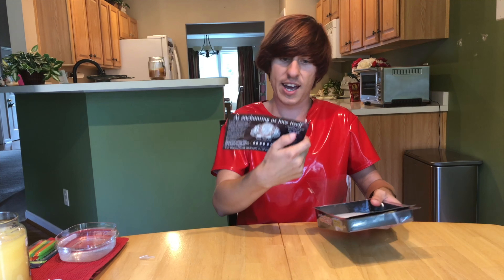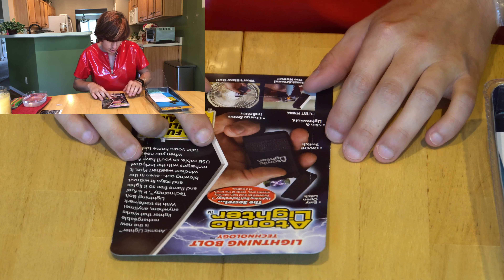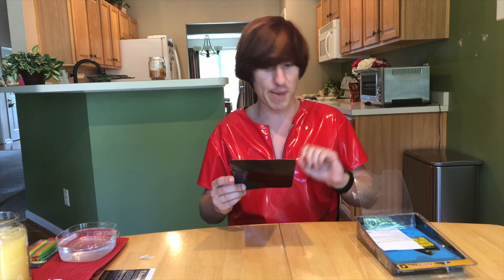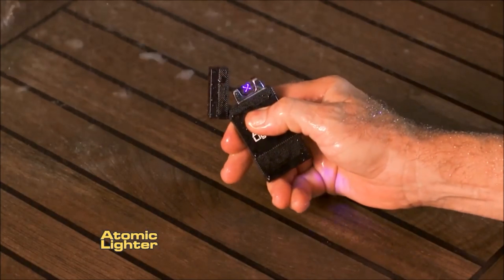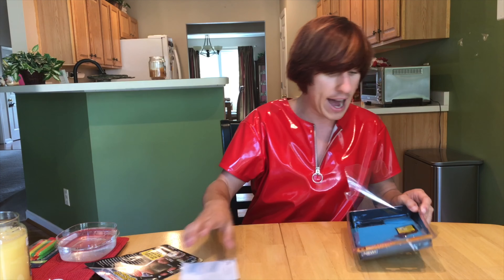So in the box you get this advertisement for some diamond thing — I don't know, it's weird. And then you get this little brochure about the Atomic Lighter. It tells you it has an on-off switch so you don't accidentally press the button and light your house on fire. It has an easy open latch, charge indicator. They also claim you can use it in a thunderstorm and it will not blow out even in the wind. Even if it gets wet, it lights. It charges via USB and is rechargeable, so it's always good to go.